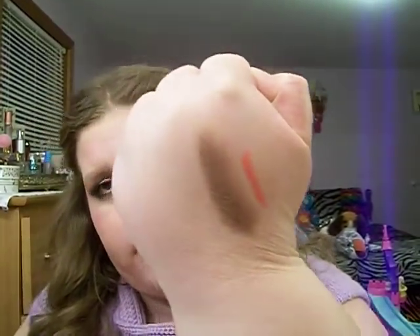Now I have the Maybelline New York Color Tattoo by Eye Studio, and it is Bad to the Bronze. I'll swatch it for you. And when I'm doing an eye look like this where it's kind of bronzy and neutral colors, I put this on under all the shadows. And it just gives it a nice color to my eye. It makes the shadows more vibrant. It's just a very beautiful product to use.